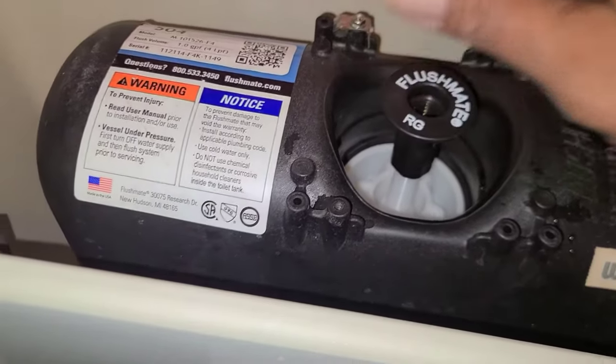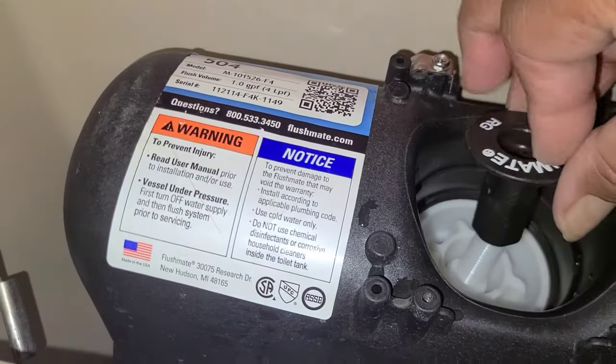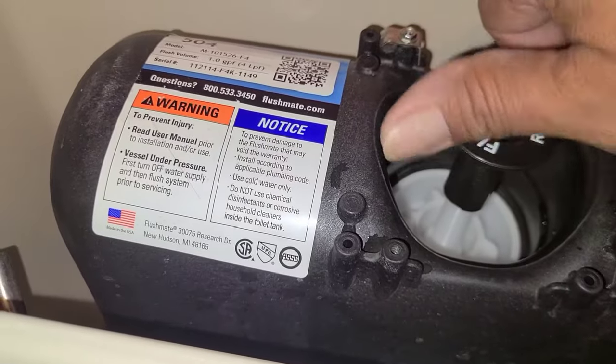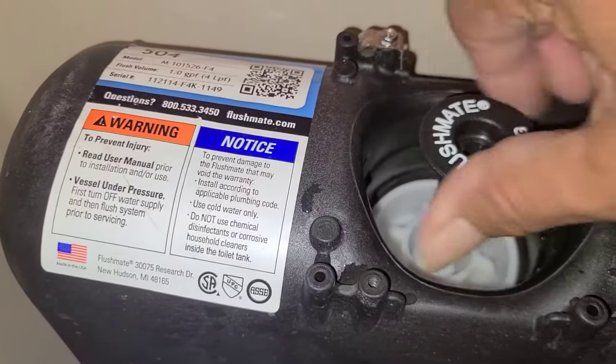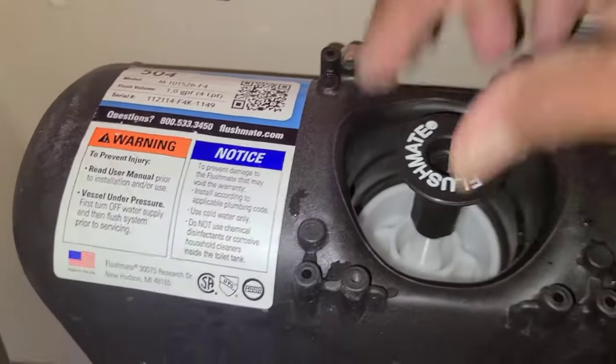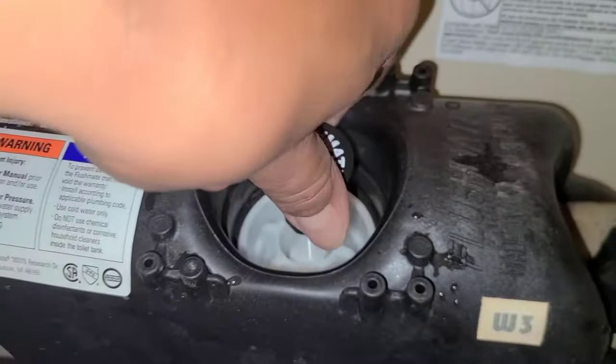Now we have to put our actuator cap back on with the screw, and this too has to be adjusted. Be careful when you put this on that you don't cross-thread it, because this is plastic — so be really careful. Put this all the way down and then we have to adjust the height.